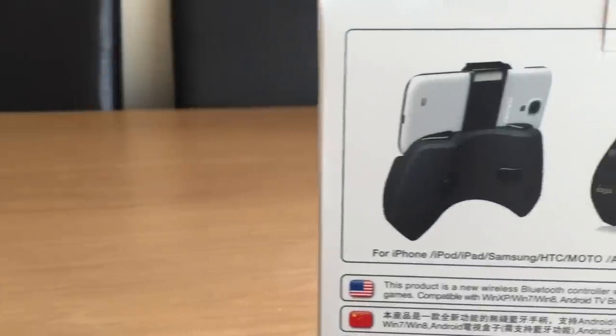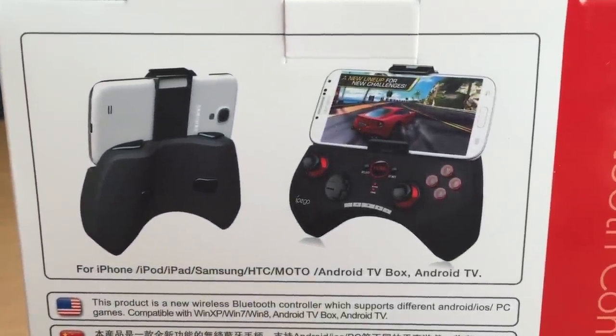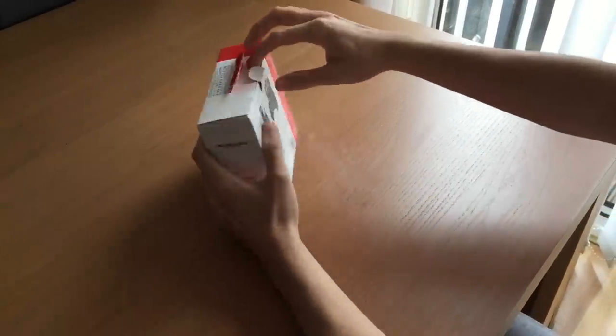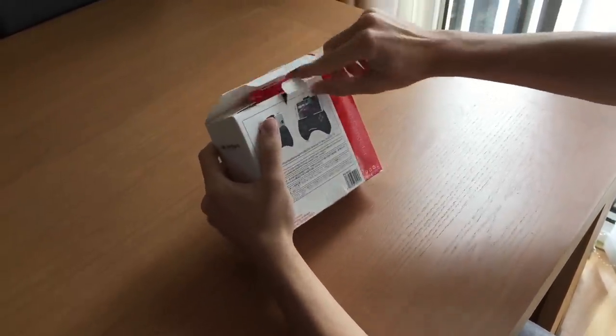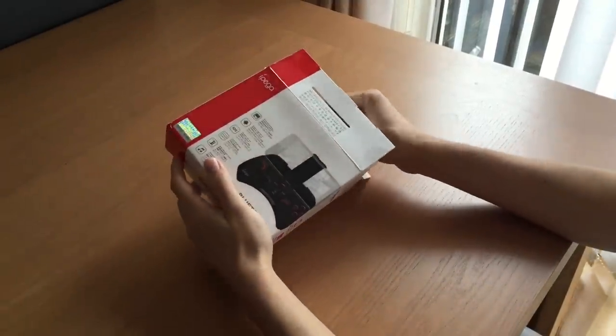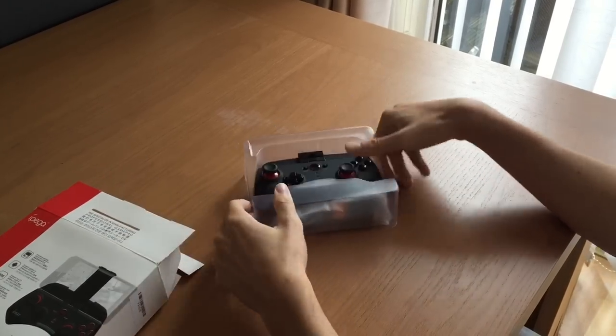This is the box itself and overall it's a pretty good little box — a good sturdy box that shows some decent pictures as well as basic information. When opening the box you get the remote itself, a USB charger to plug into your computer or USB port to charge, as well as the instruction manual to show how to use the pad.